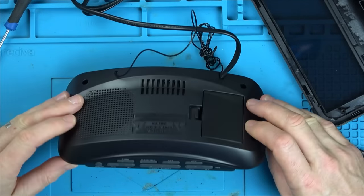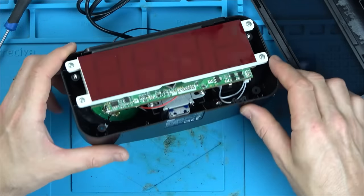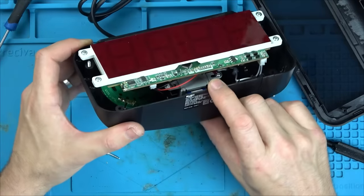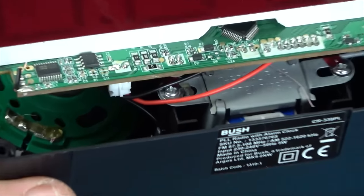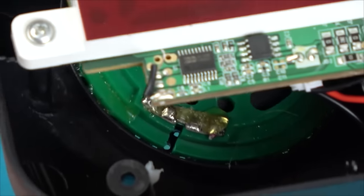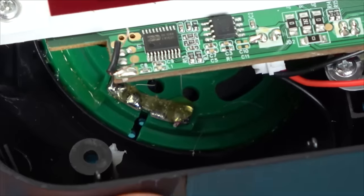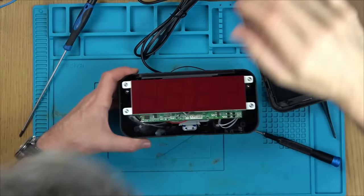Where would the speaker be? The speaker's going to be here. Look — there's no wires attached to it at all. And on the other side, there's no wires attached either. How bizarre. You'd expect maybe one wire to have fallen off, not both of them, because it doesn't look like these have been tampered with. How strange.